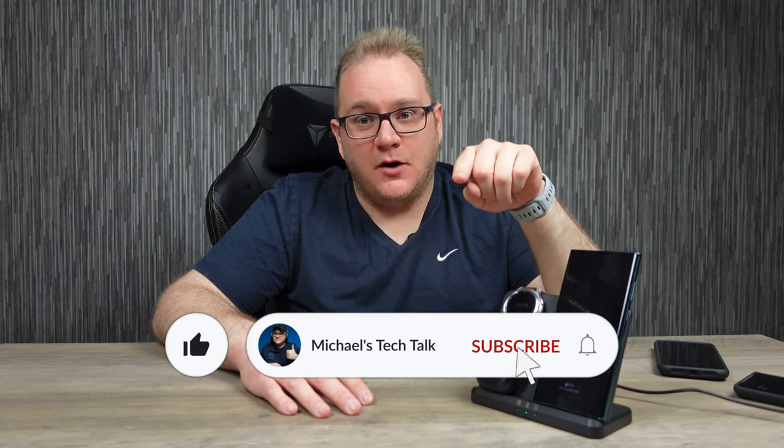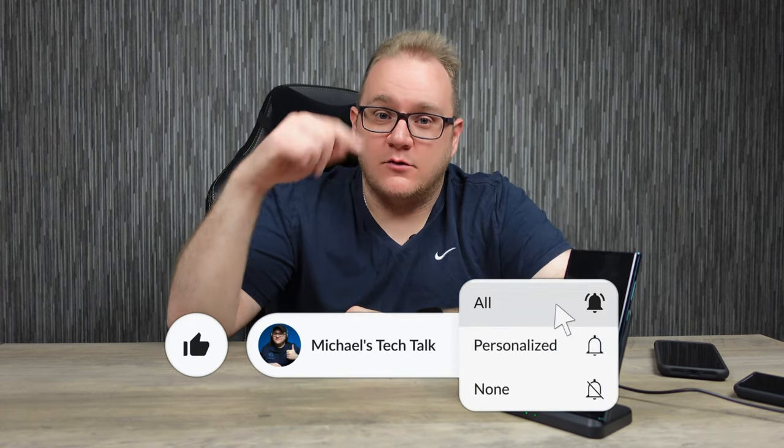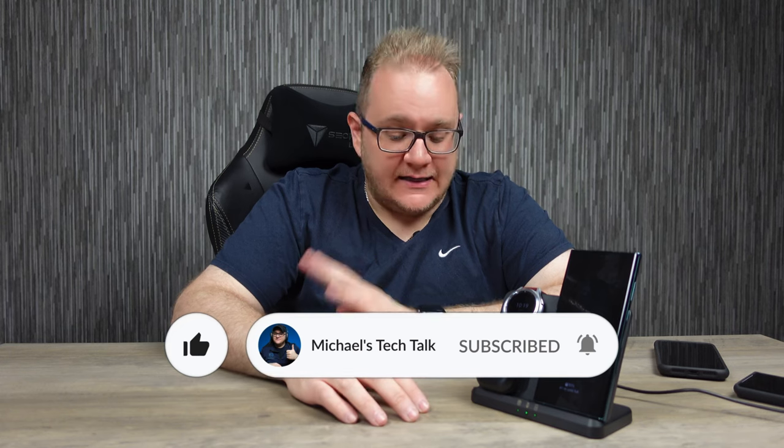That about wraps it up for this video guys, I hope you liked it. If you did, smash that like button for me. And don't forget, hit that subscribe button and ring that little bell to be notified of new videos just like this one. I have a lot more stuff to review, so keep it locked to the channel for that. Until the next one, I'll catch you later.